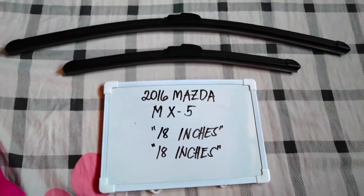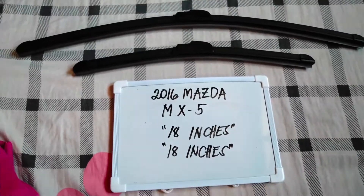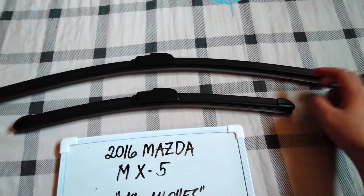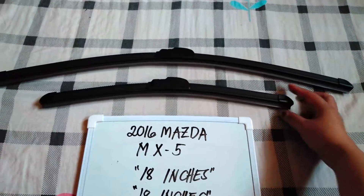The wiper blade replacement size for this 2016 Mazda MX-5 is the one that you see right here. You've got 18 inches for the driver side and 18 inches as well for the passenger side.